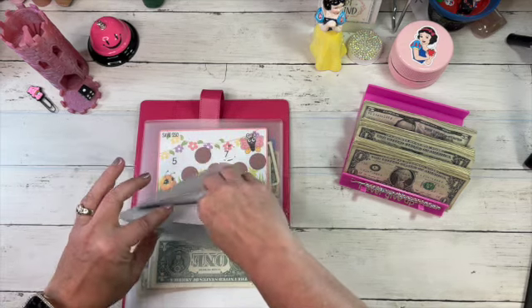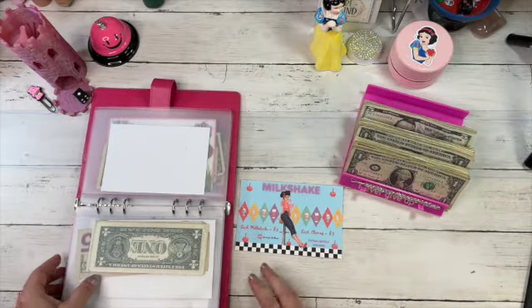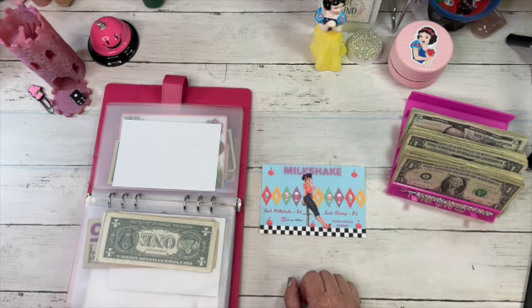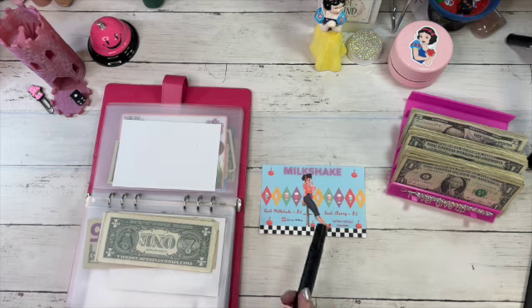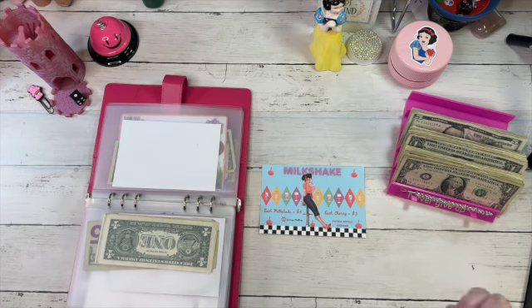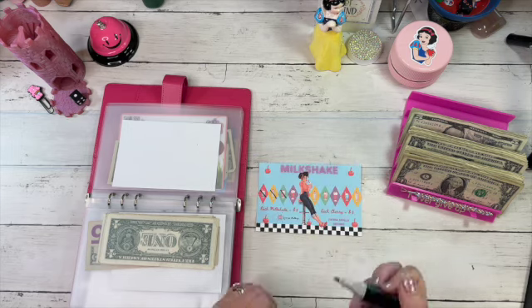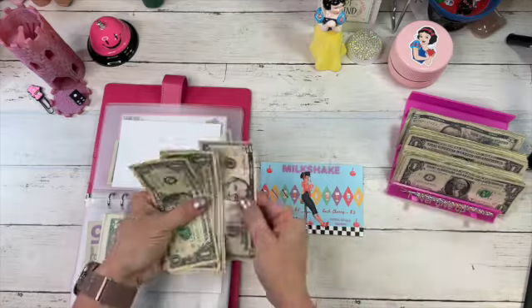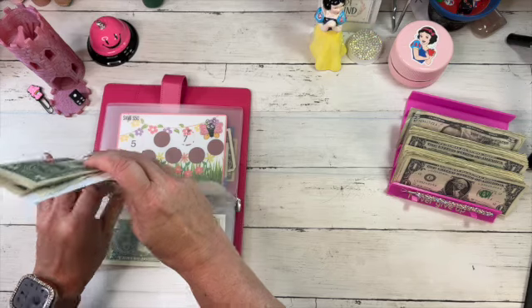We're working on the milkshake challenge. Let me grab it out and see how we look in here. There are a lot of people doing mini challenges out there — I'm going to show you something I'm switching to in June, but for now this is what we're doing. Each milkshake is five dollars, each cherry is three, and this is from Patina DeVille Designs. We're going to put ten dollars in — a five and five ones. It's a cute retro one, I really like it.